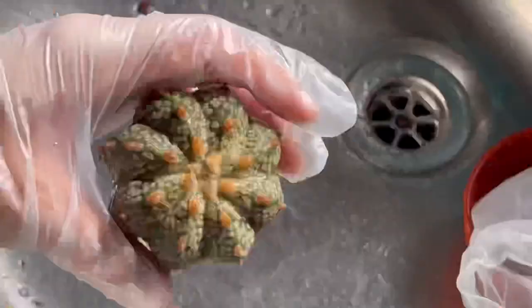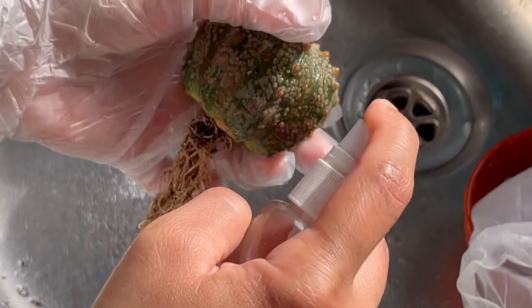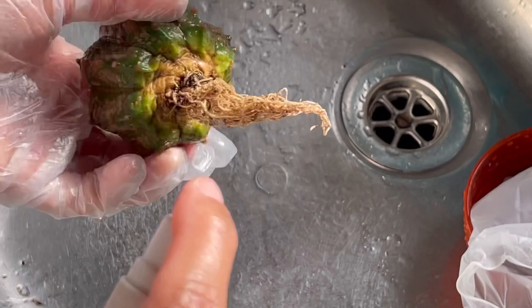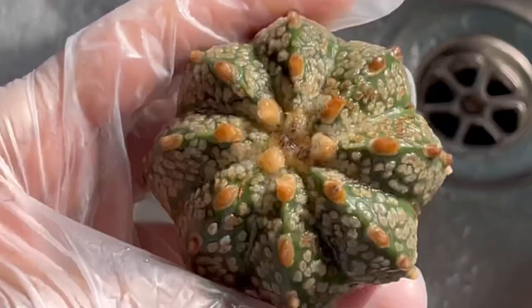What I'm going to do now, guys, is spray it with alcohol. This is 70% isopropyl alcohol. Okay, and on the base as well, because there's loads of mealy bugs there. Okay, so that's it now, guys, and now I'm going to let it dry.